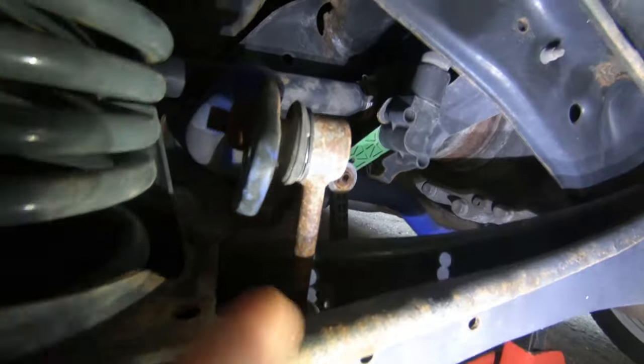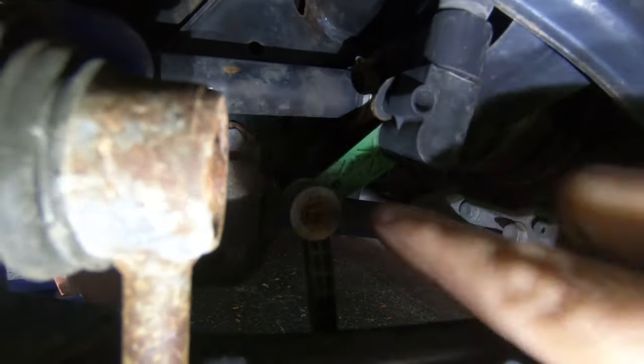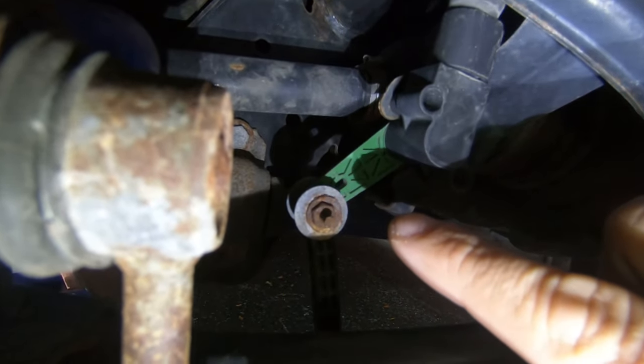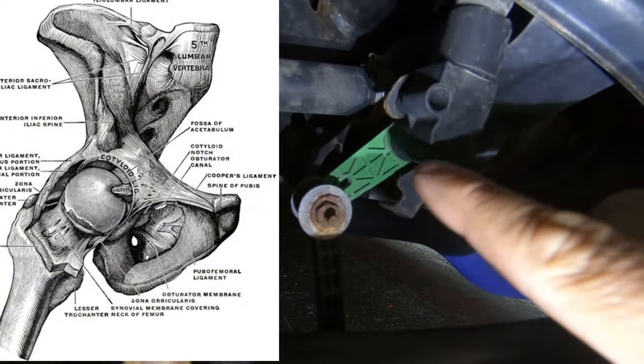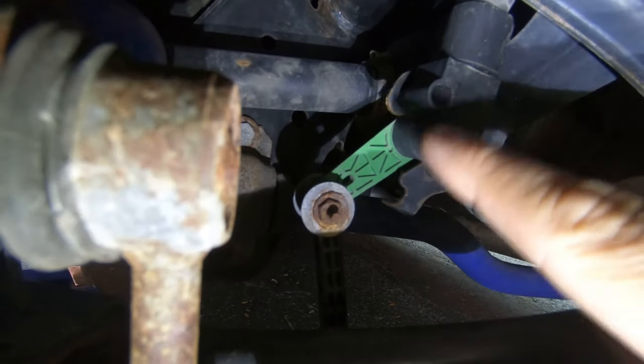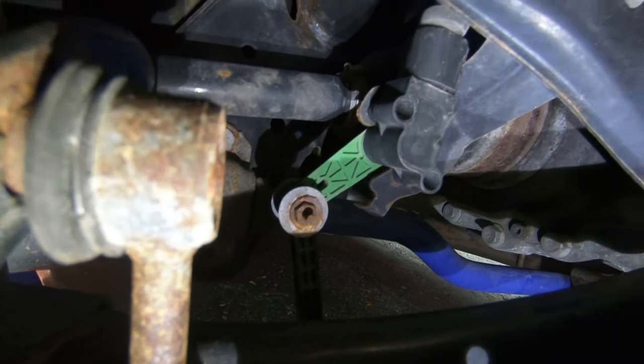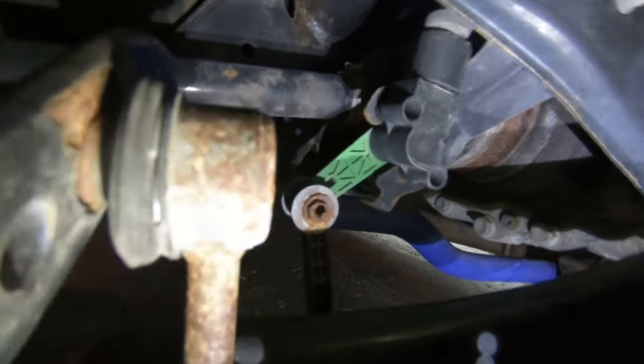Here at the back of the car you can see it up in there — ignore the rust. You can see the control arm, spring, sway bar, sway bar end link, and right here is your headlight level sensor. It has a ball and socket joint just like your hip that pivots when you load or unload the car. Any reason the rear suspension height changes, it levels out your headlights.